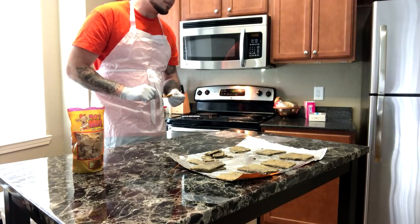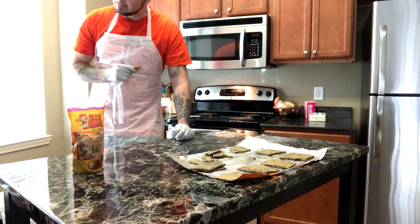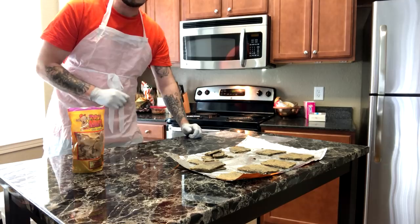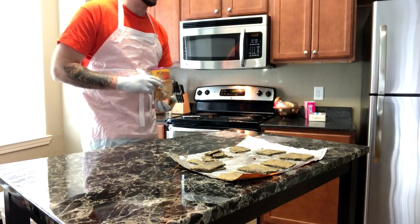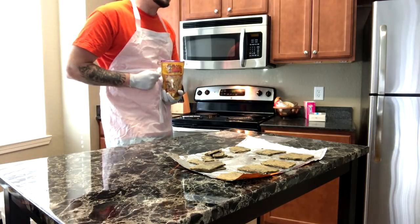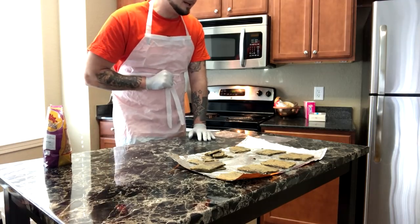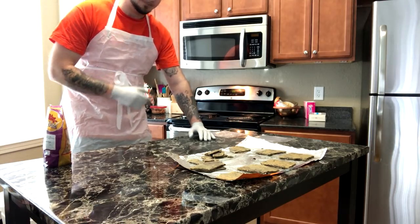Now trying the Try My Nuts store-bought brittle — it's a little harder than the prison peanut brittle and it actually has peanuts in it. To be honest, this one is better — like ten times better. It's so good I could eat the entire bag right now. For the same amount of money it costs to make peanut brittle in prison, you can get store-bought brittle that tastes, in my opinion, a hell of a lot better — probably because it has actual peanuts and these people make brittle for a living.